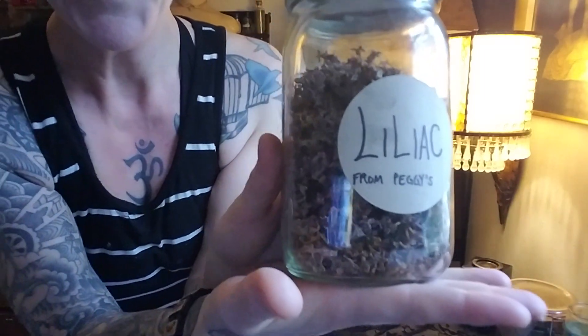Lilac also has traditions from New England where planting it drives evil away. The flowers fresh can be placed in a haunted house to keep it clear. Lilac is so beautiful and gorgeous. Thanks for coming back with me, Jen the Taxidermy Witch. Have a beautiful day.